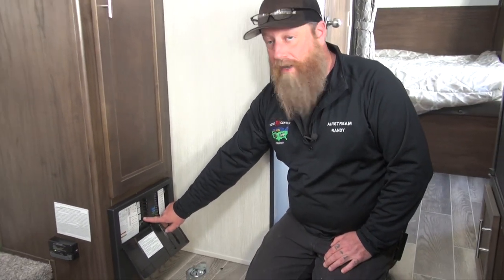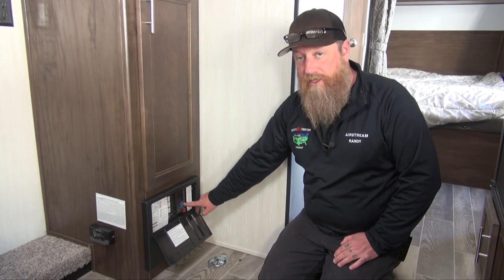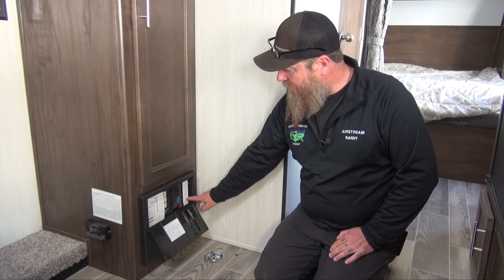We have all our 120 volt breakers over here, much like we have in our house, and they'll all be labeled. All the 12 volt branch circuits are going to be over here and they will be labeled as well.